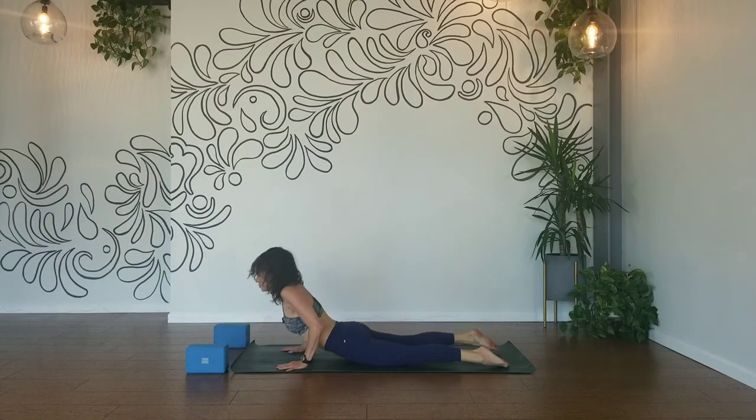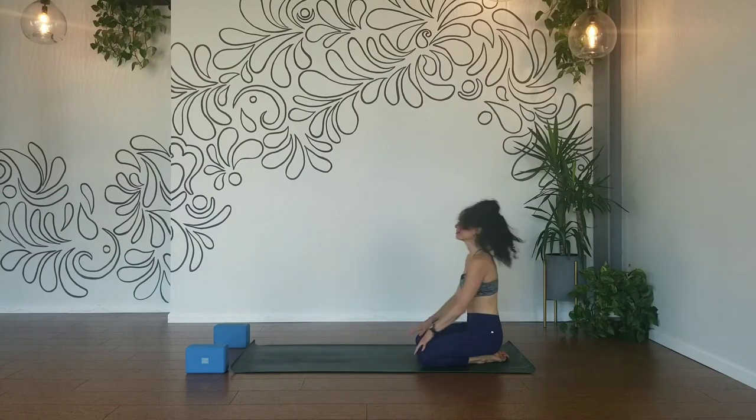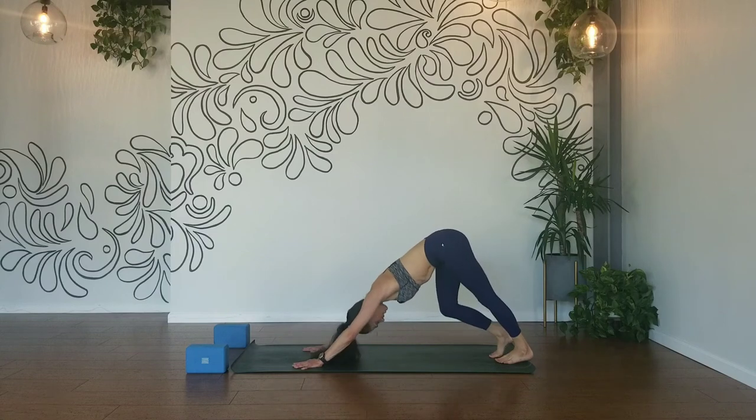Hands down to your mat — child's pose or sit up tall, palms face down and breathe. Make your way to downward facing dog, pedal it out.